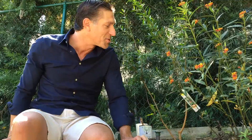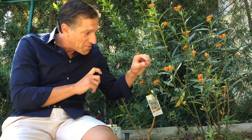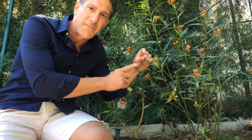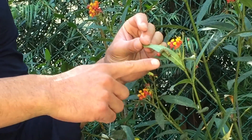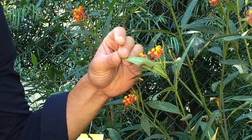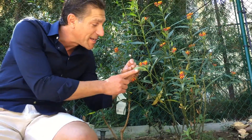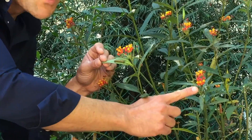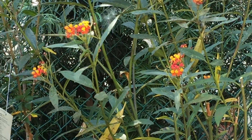Just next to me is my milkweed plant, and this morning I discovered a couple of monarch caterpillars — they were on the verge of extinction a few years ago. You can see they're striped yellow, black, and white. I've identified two on these plants, and we've got a few plants scattered around the property.